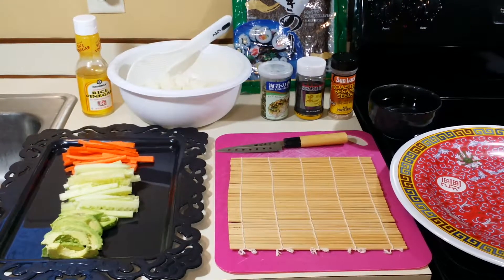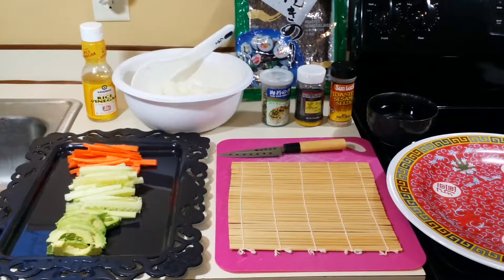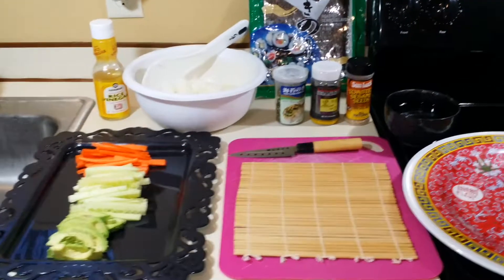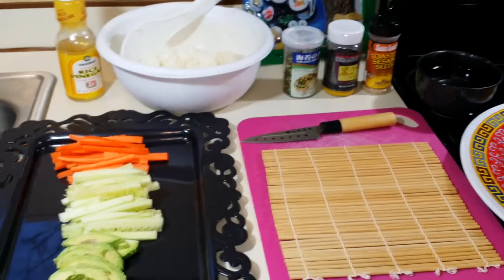Hello, my darlings. Welcome back. I'm going to show you today on Meatless Monday how to make sushi. I'm going to show you everything I've got so far and then I will set the camera up so I can show you how it's made.